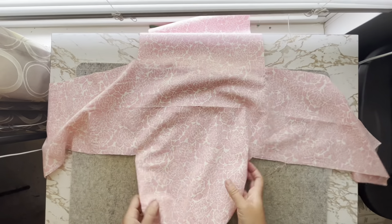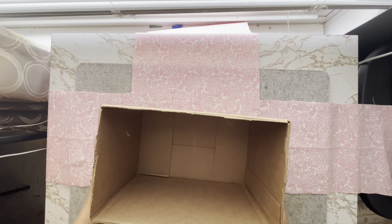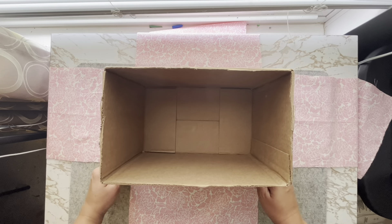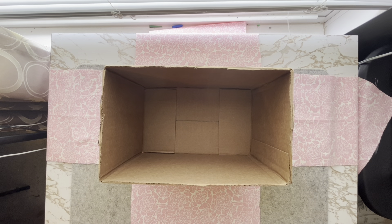Next, unfold the fabric. Arrange your box in the center of your fabric with approximately one inch of fabric around the bottom of the box. You will cut a diagonal from the corner towards the corner of the box.